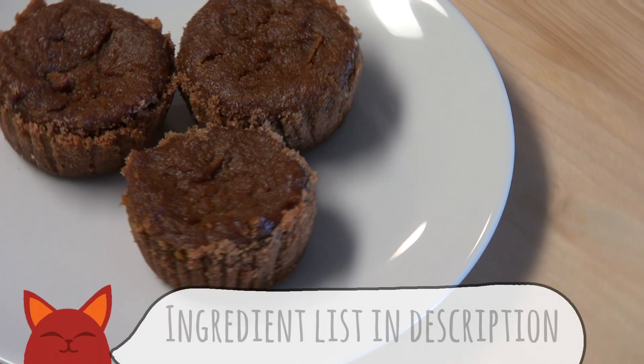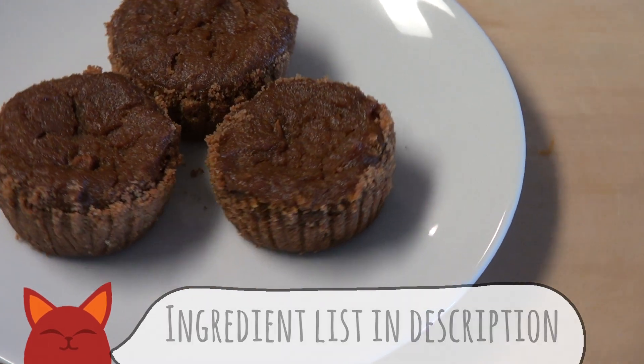Hello and welcome to Saucy Cat. My name is Connor and there's one dish around Thanksgiving that everyone looks forward to. No matter how good the food is, I always make sure to leave some room for this one. So let's whip up a vegan pumpkin pie. Let's dive in.